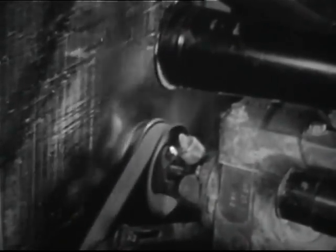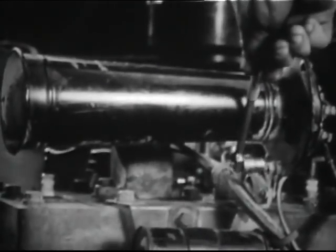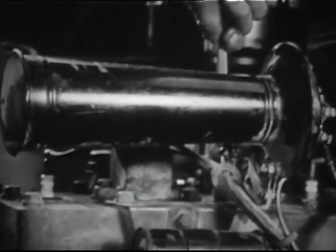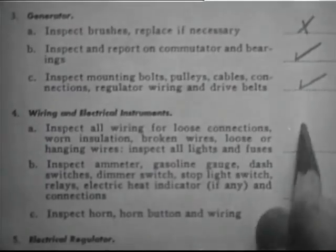Turn on the ignition switch and make sure the gas gauge is working. To check the temperature gauge, warm up the engine for about 10 minutes — the indicator should show normal operating temperature. Be sure the horn operates properly and that mountings are tight. Report the checks made for generator, wiring, and electrical instruments.